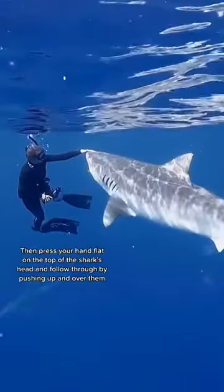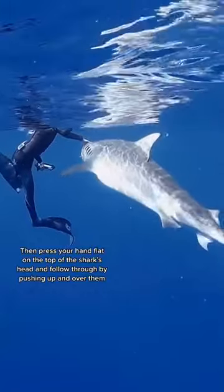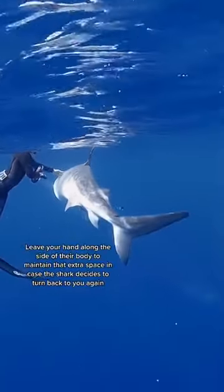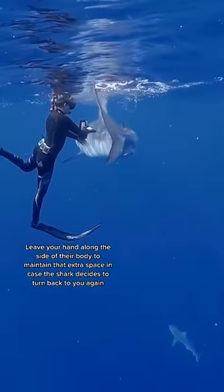Then press your hand down flat on the top of the shark's head and follow through while pushing your body over and away from them. Leave your hand along the side of their body — that way you can maintain that extra space in case the shark does decide to turn back and check you out again.